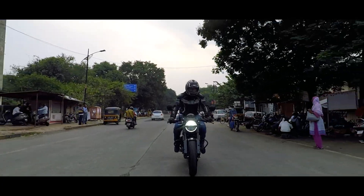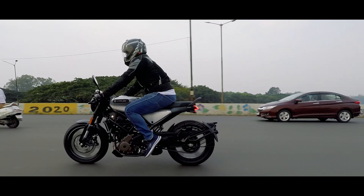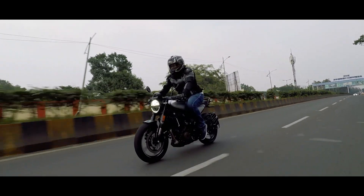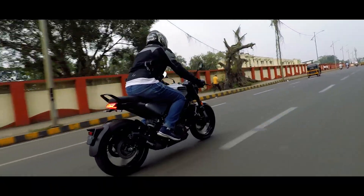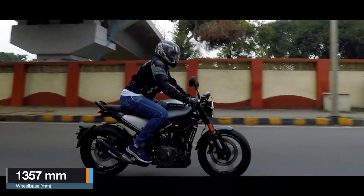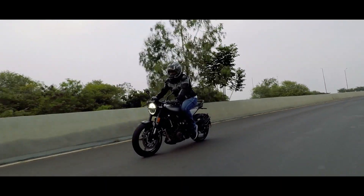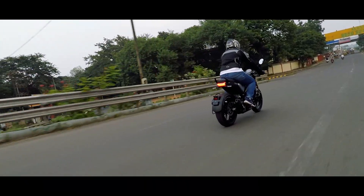Husqvarna have made this motorcycle design minimalistic, just like the Svartpilen, which makes it unique in looks and also helps keep the weight low compared to other bikes in this segment. As it is a cafe racer style bike, it is the opposite of comfort — you can call it aggressive. It gets low set clip-on handlebars, rear set foot pegs, and a very commanding and aggressive seating stance, just like you would want in a cafe racer. For me, as I am not used to this, it slightly increases the stress on palms and shoulders. But for cafe racer lovers, this is heaven.